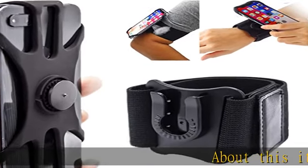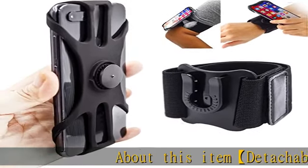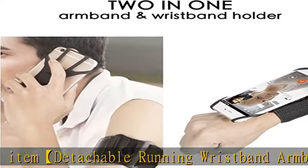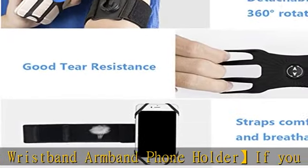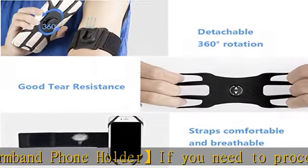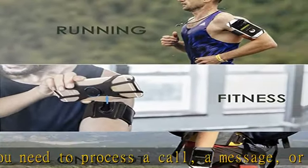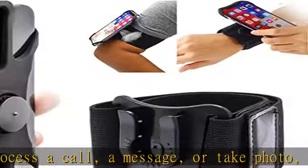About this item: detachable running wristband armband phone holder. If you need to process a call, a message, or take a photo, you can easily remove the phone from the holder and easily put it back. With 360-degree rotation, you can simply adjust and secure your phone in any angle and position, thanks to the special rubberized ball and bracket design.